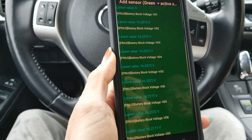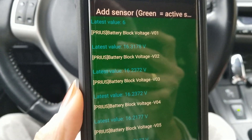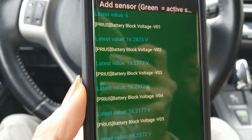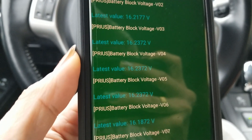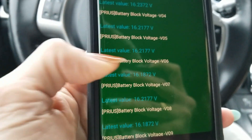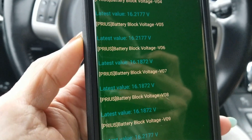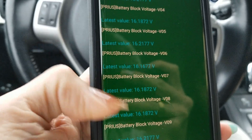Check out the voltages. Block 1 is at 16.31, going down to 16.28, jumping up and down. Block 2, block 3, block 4, block 5 — and block 6 is kind of low at 16.18. Not by much — it's going up and down.